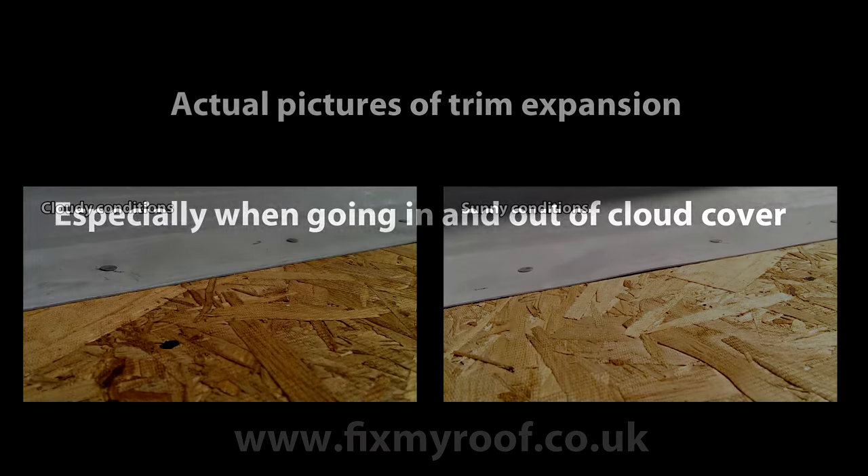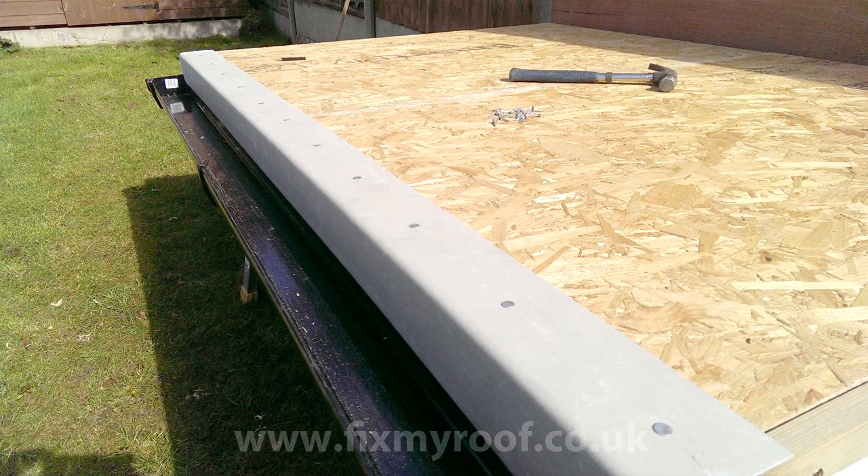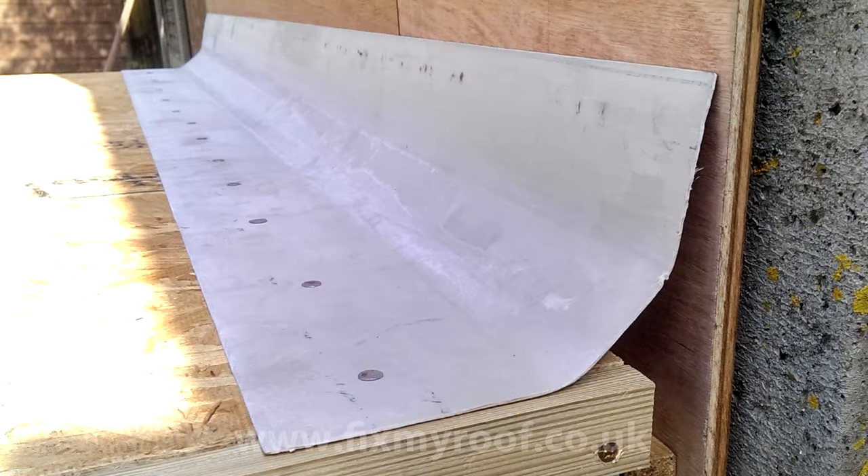You can also add PU adhesive to the trims if you wish and we'll have a quick look at this in a moment. With the front trim securely fixed with clout nails it's time for the rear wall fillet. I've already nailed this wall fillet into position flush with the edges of the roof. This trim is called the D260 wall fillet, and as you can see it provides good cover onto the roof decking, allows expansion and contraction to occur over the 25 millimeter gap we allowed earlier, and returns up the wall for a wall flashing at a later stage.